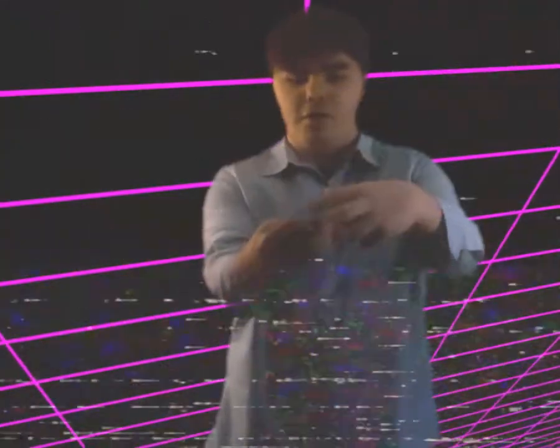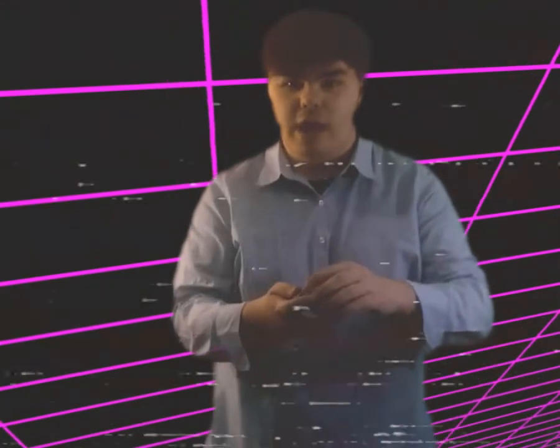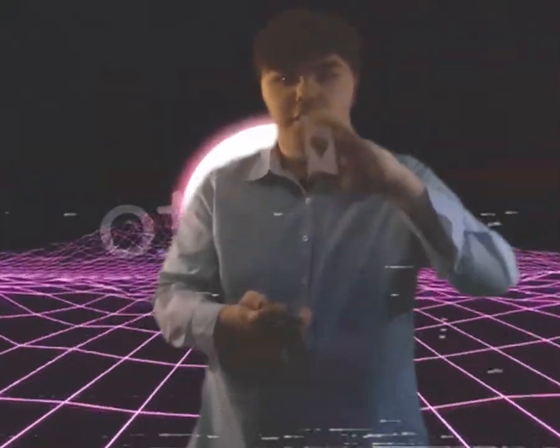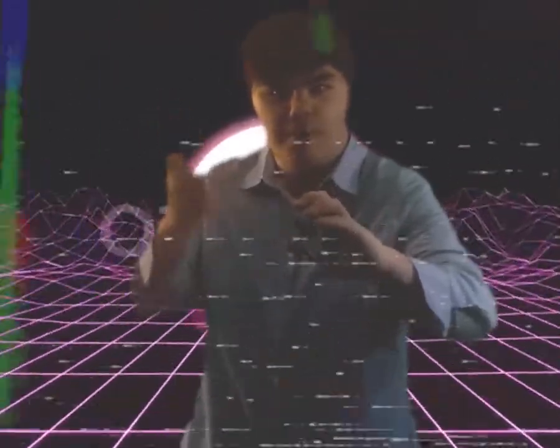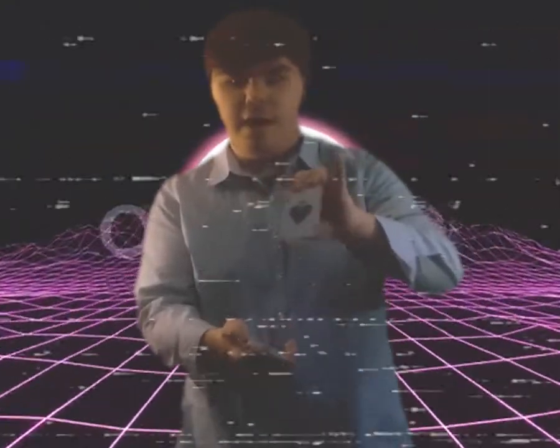Now this is where those sneaky fingers are going to come in handy. After they put the card on top of the deck, act like you're going to sandwich them together. However, you're not. What you're going to do is use your other hand — the one not holding the bottom half — to cover over the deck, and then sneakily put the bottom half on top of the top half of the deck.